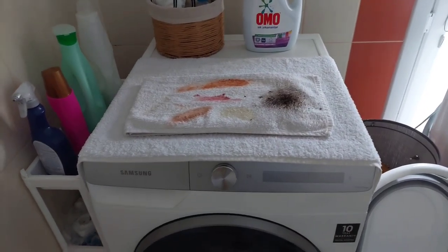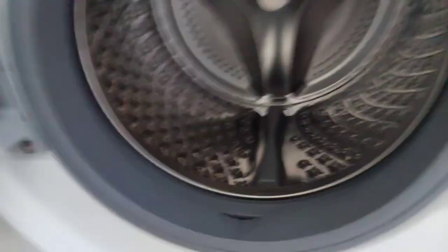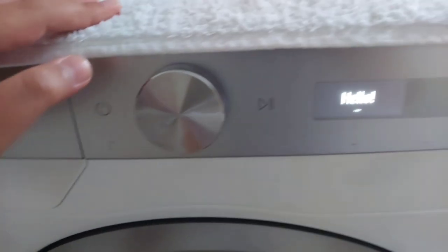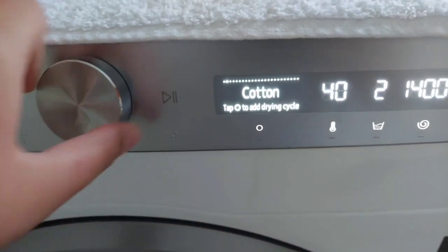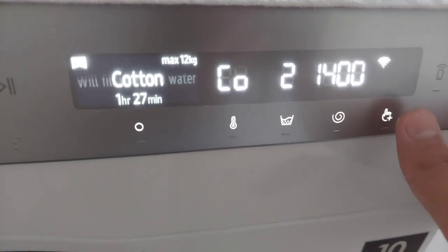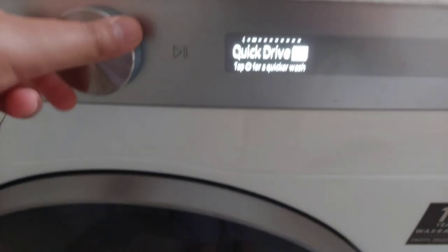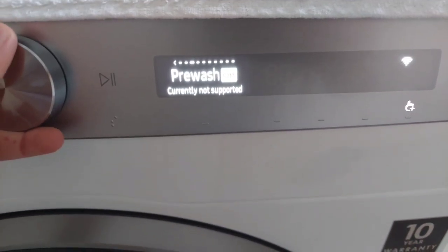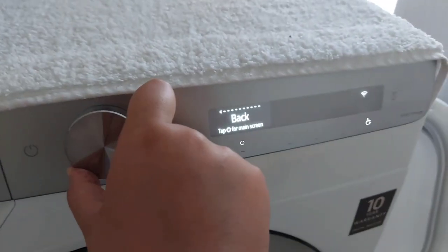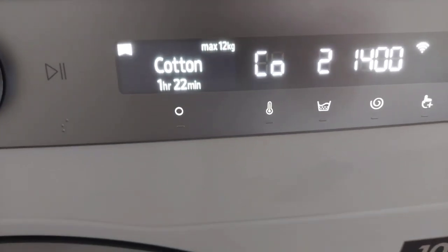Okay, let's get started. I'll pick this up, toss it inside — nice and good. Now close the door and turn on the machine. We are going to do a cotton wash with the least temperature and 1400 RPM speed. We're going to use QuickDrive as well because we need to get it done quick, and BubbleSoak — that stands for EcoBubble.